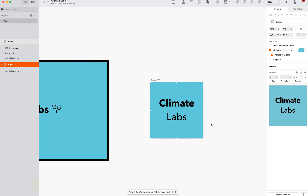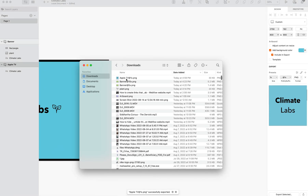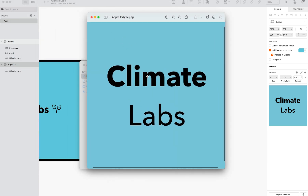And then if we go to our downloads, you can now see the exported artboard. Thanks for watching.